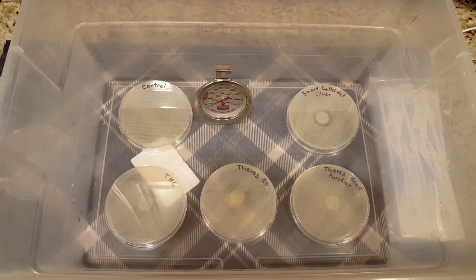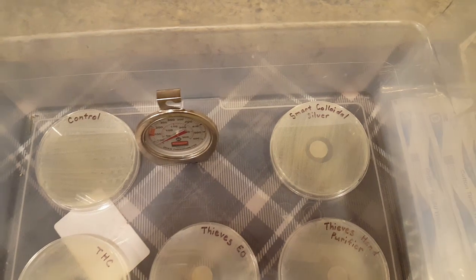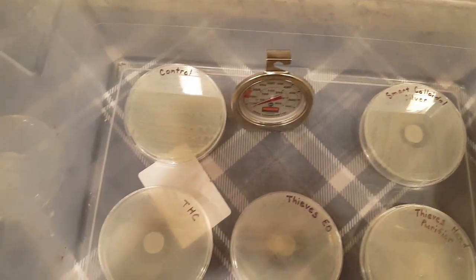It has only been 6 hours and as you can see, we are already seeing some growth. So this is really exciting.